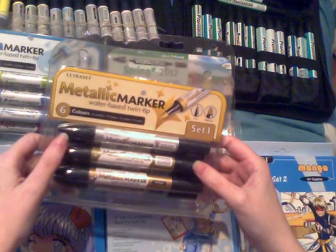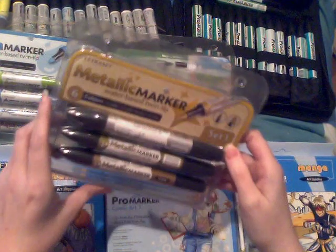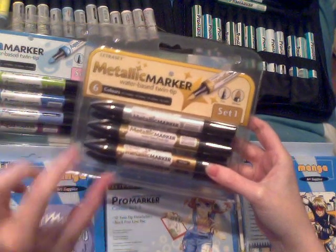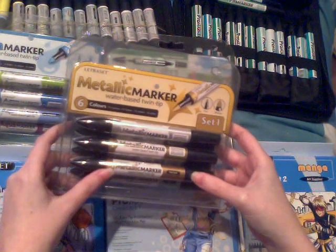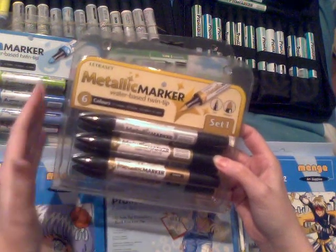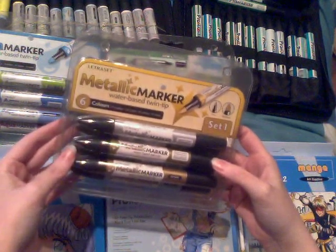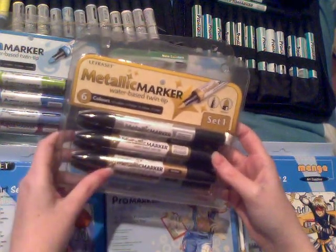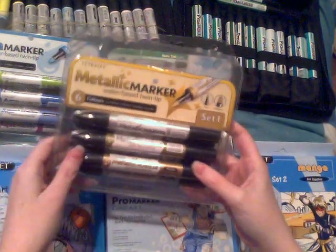Another water-based marker are these Metallic Markers. When I bought these I thought they'd be super useful as there were a lot of different colors — they've done two sets. They have exactly the same nibs as the Aqua Markers: a really big thick one on one end. That's actually not great because when you're doing metallic outlines, unless you're doing big thick borders on crafting items like cards, it's not that useful — if you're trying to do fine details it just spreads and bleeds everywhere.